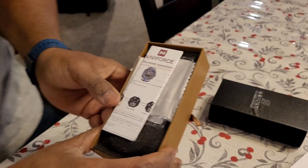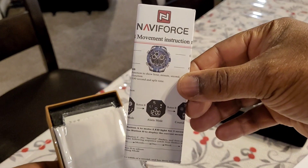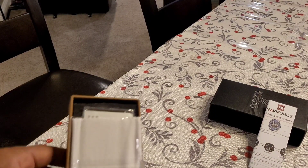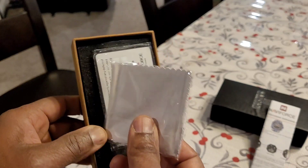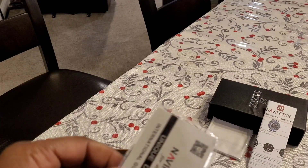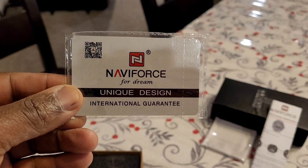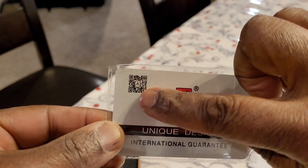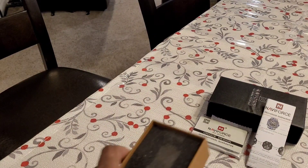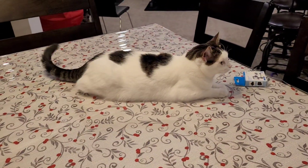I'm going to get behind the camera so that I can see if you're seeing everything. So here we have the instructions, the manual for the watch — I'll put that to the side. And what else does it come with? It comes with a cleaning cloth here. It comes with a little international guarantee — like the warranty — and it has a QR code. Sometimes you can tell the quality of a product by its packaging, and so far I'm impressed with this packaging. And so is Kitty Cat, right there — he's here with me.